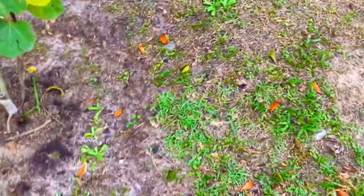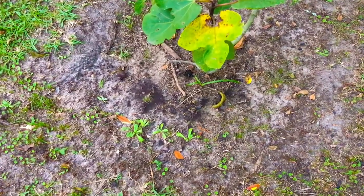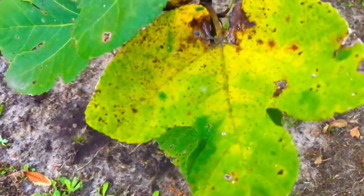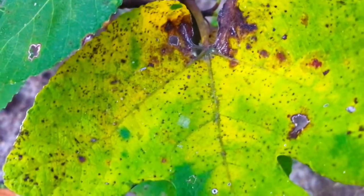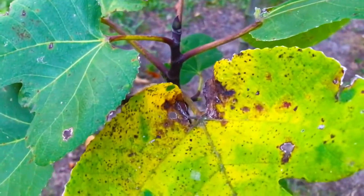Most of you guys out there who have already grown or are currently in the process of growing fig trees are familiar with what rust is. And for those of you who are new to growing fig trees, I'm going to take you in for a close-up of this one leaf right here. There's one yellow leaf here on this fig tree — you guys see all those brown spots on this leaf? Those brown spots are a type of fungus referred to as leaf rust. Leaf rust typically occurs on fig trees during periods of high humidity.